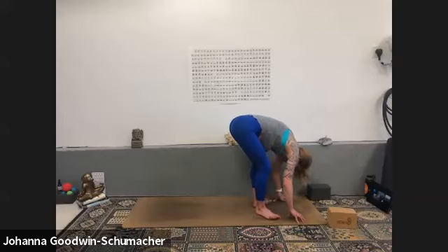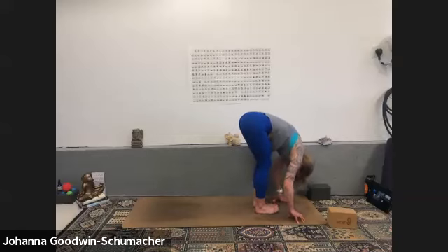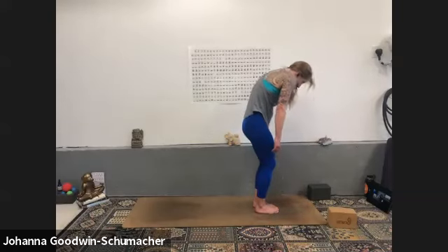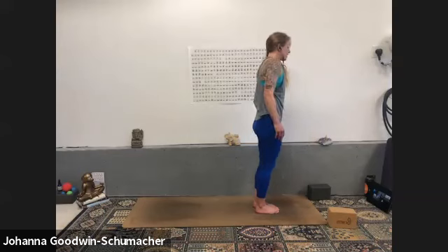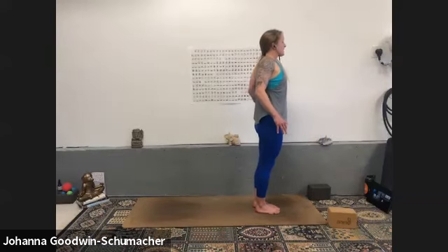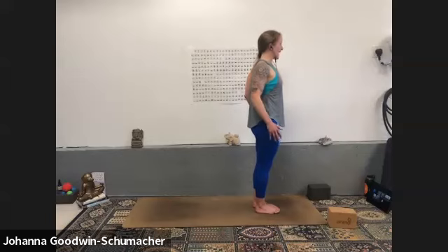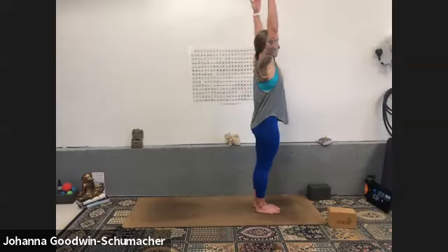Heel-toe your feet together, big toes connect with a little space through the heels, or feet hip-width distance apart. Bend your knees a lot, chin to your chest, inhale and slowly rise to stand, stacking vertebra upon vertebra. Roll your shoulders into your ears and together and down your back — two more times. Make it really exaggerated.